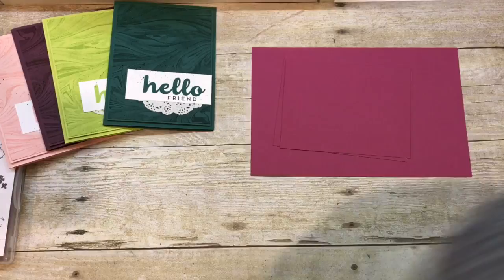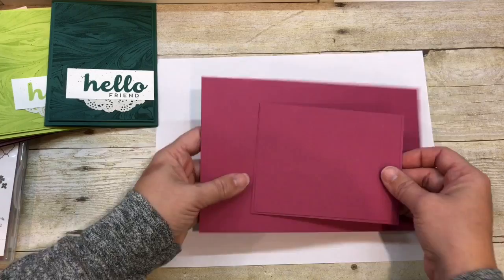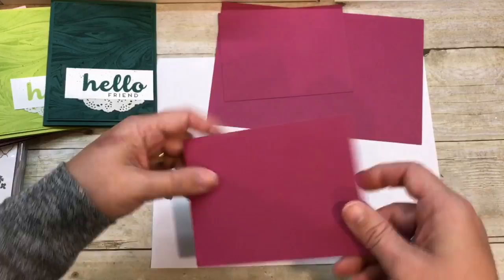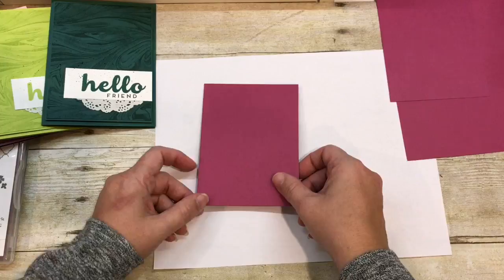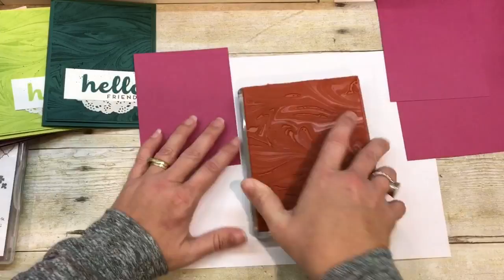So the last one is going to be Berry Burst. If you haven't figured it out, I'm using our new in colors. I'm going to grab a piece of paper here just to protect my work surface a little bit. I have my card base and then I have two pieces of cardstock — one is just a little smaller, and that's the one I'm going to stamp on. All the dimensions and supplies and everything are on my blog post, which the link is in the description of this video. You can also subscribe to my channel by clicking my subscribe now button and you won't miss any amazing videos from me coming up.